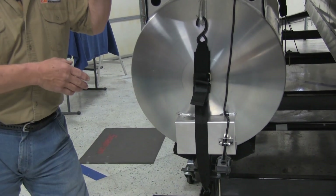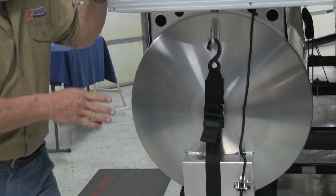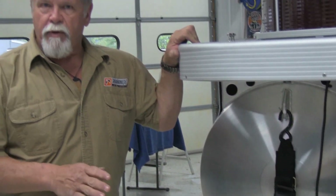This is the way it comes from the boat dealer — that's the way you pick it up. But we've got a better way for you to do this. It's a real simple matter of moving your straps around. Let's go look at that.